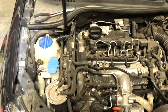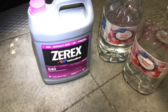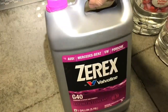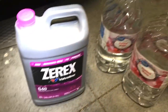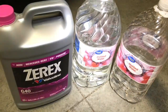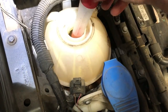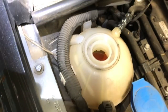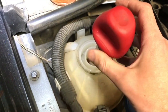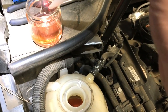The system takes 2.2 gallons of coolant. I've got Xurex G40, which is compatible with VW, Audi, Mercedes-Benz, and Porsche — it says compatible with VW 2005 and newer. It's a concentrate and I've got a gallon of distilled water to mix it with. I'm going to use a turkey baster to get some fluid out of the reservoir to compare it against the new fluid, to see if there's a visual difference.